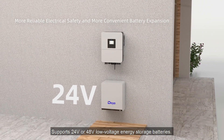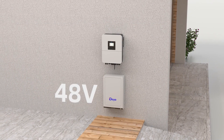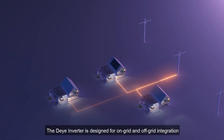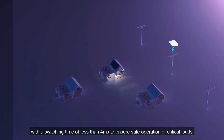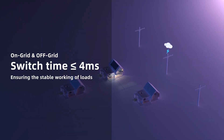The DeYi Inverter supports 24-volt or 48-volt low-voltage energy storage batteries. The DeYi Hybrid Inverter is designed for on-grid and off-grid integration with a switching time of less than four milliseconds to ensure safe operation of critical loads.